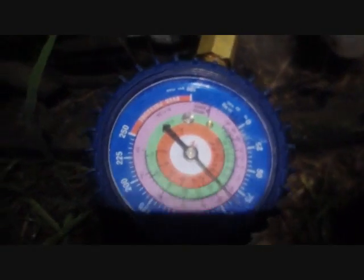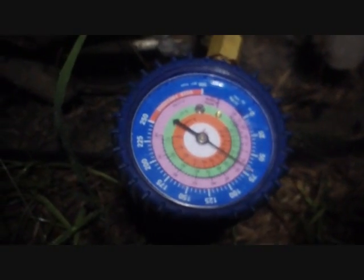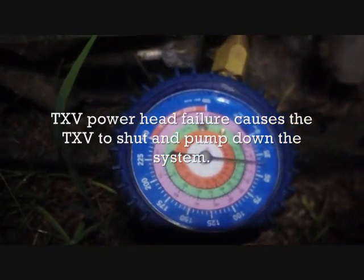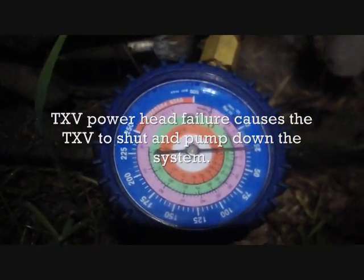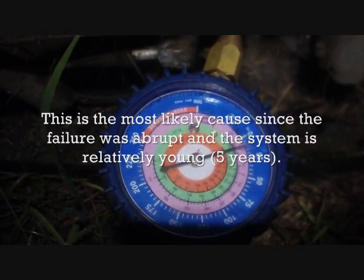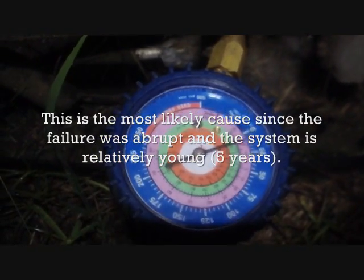Disconnect on. Liquid pressure staying steady here. Suction pressure — this is true suction — bottoming out, being pumped down all the way. We're going to hit that low pressure switch. It cut off — off and on, off and on. Pull the power because we don't want that to continue.